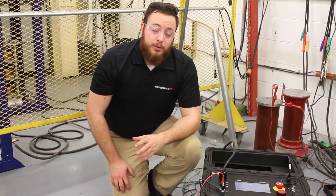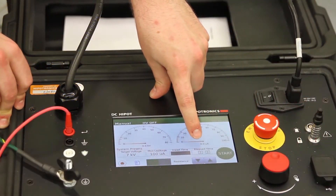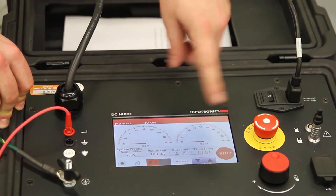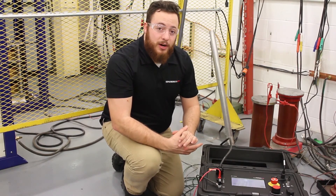In manual mode, targets are still set by the user, but the ramp rate is controlled manually. You can still input your target voltage and max leakage current as normal, but once your test is live, you control the voltage manually with either the rotary knob or the arrows on the screen. This is particularly useful if your test requires step voltages.